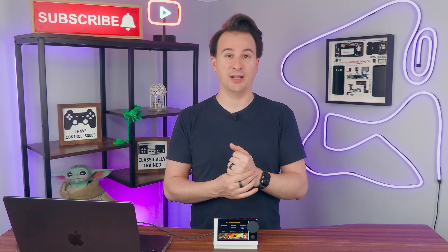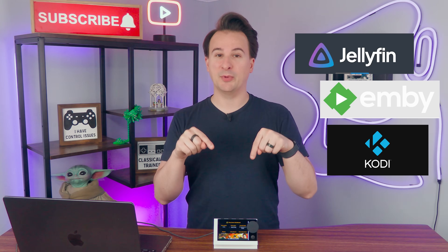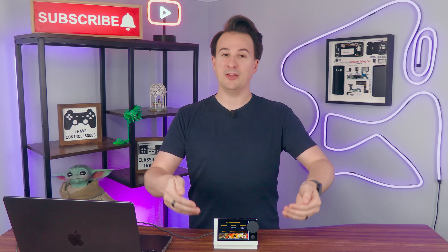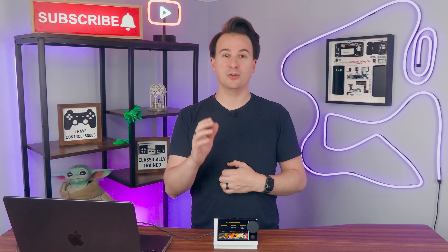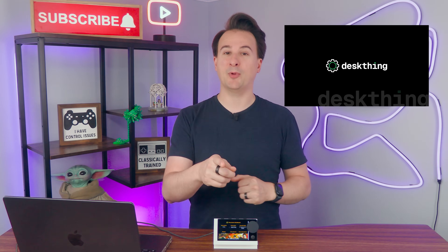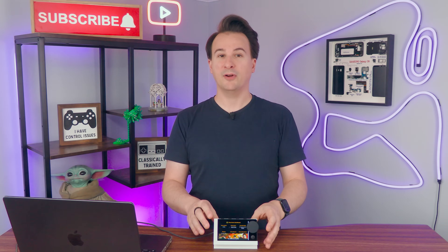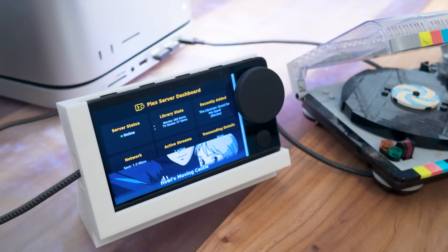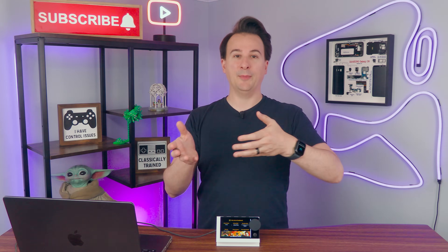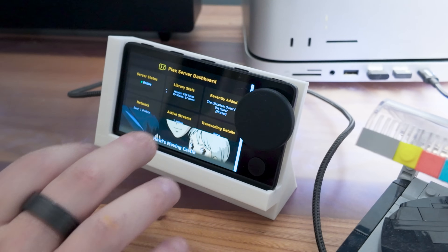I'm actually investigating switching sometime down the road, and I might redo this as a Jellyfin thing or some other option. Let me know in the comments if there's a Plex alternative you'd like to see this project turned into. This project is inspired by another great Car Thing project called Desk Thing — check out my other video on Hacking Your Car Thing for more details. Like Desk Thing, Plex Thing exists in two parts: a helper app on a host machine running Windows or macOS, and an interface loaded onto the Car Thing. The Plex Thing will tell you if your server is up, how many movies and TV shows you have, what's new in the library, and even pop up a now-playing interface you can expand and shrink.